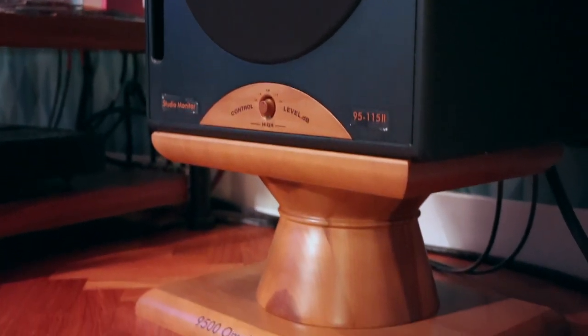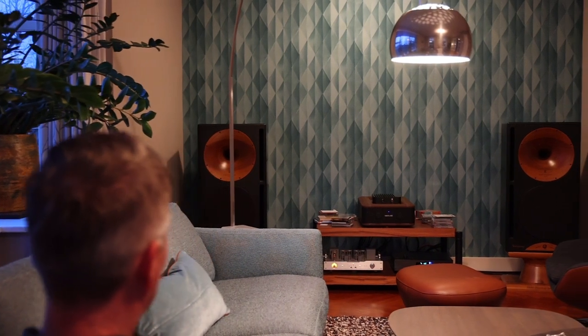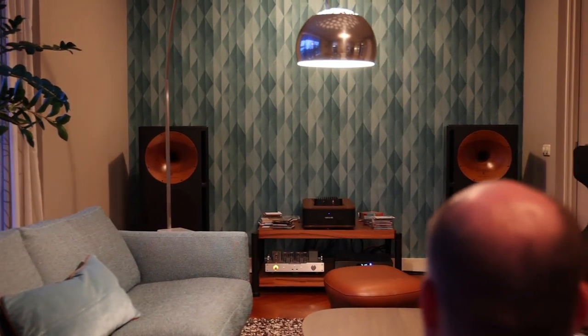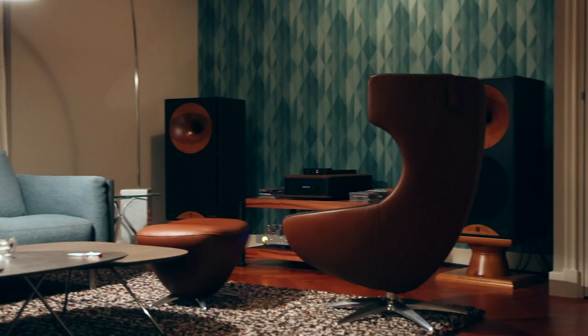Although this system is a work in progress, and the speaker positions are not yet optimized, the music grabs you instantaneously with fierce dynamics, deep and powerful bass, an immediate communicative midrange, and open airy treble.